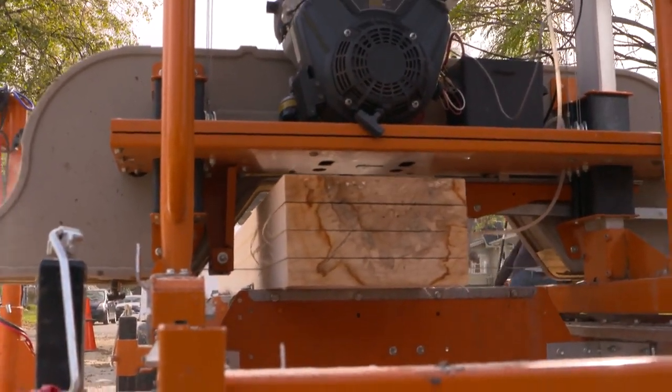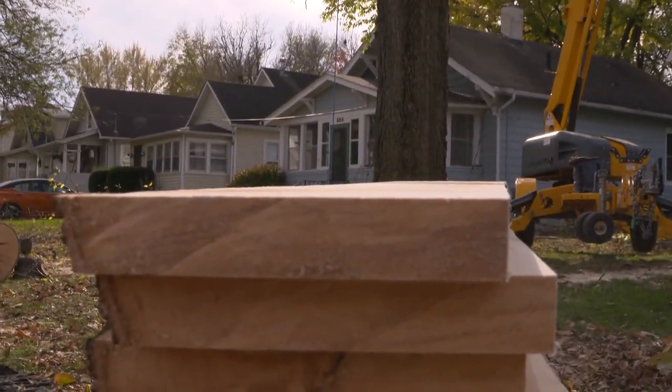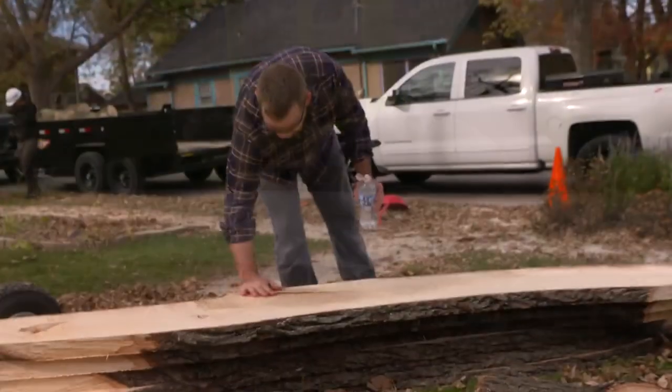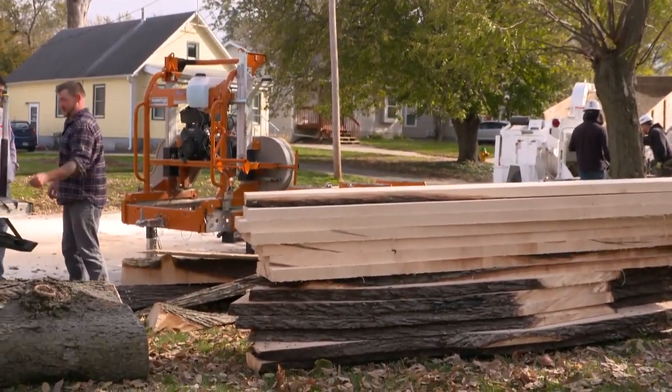You can see getting through those boards is pretty quick. I can usually go through two logs in about an hour, give or take. And this is something I just absolutely love doing — I love saving logs like this. I would do this all day, every day, if I could. There's nothing better than saving a tree from the dump and getting a little bit of lumber for your shop.